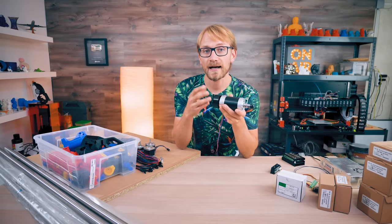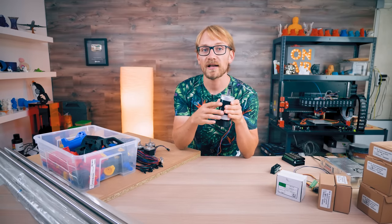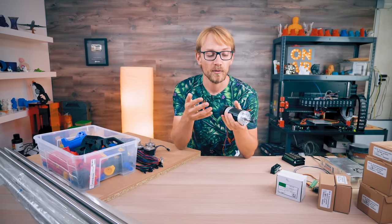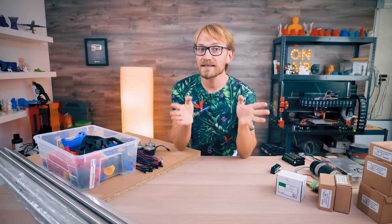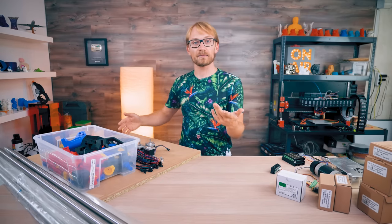And of course there's the toolhead. I'm using a spindle, but you can also use a 3D printing head with an extruder and a hotend, or a pen plotter, a drag knife, paste extruder — whatever you want, it's just a motion platform. The nice thing is that you can easily scale the machine by using a larger base and longer tubing and belts.